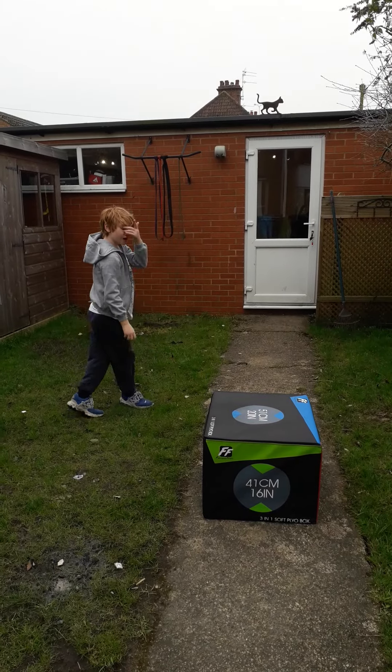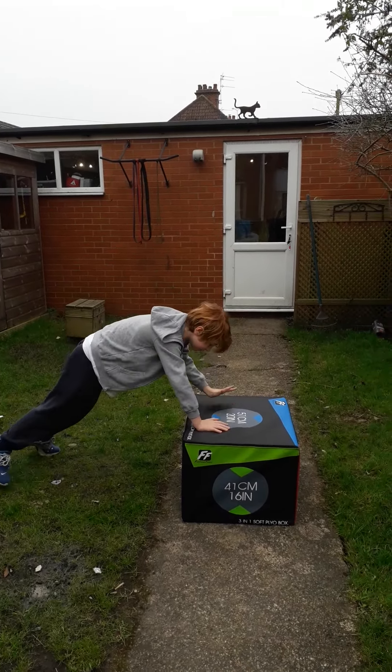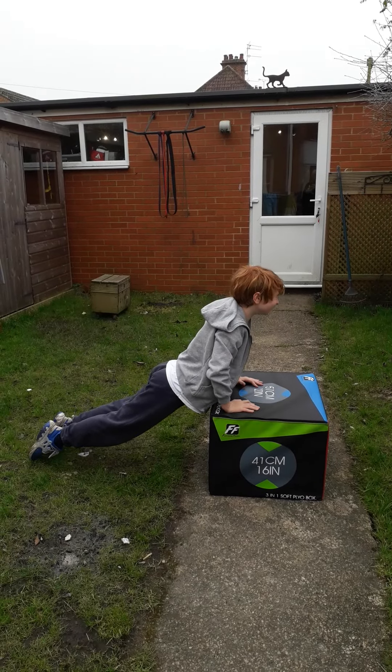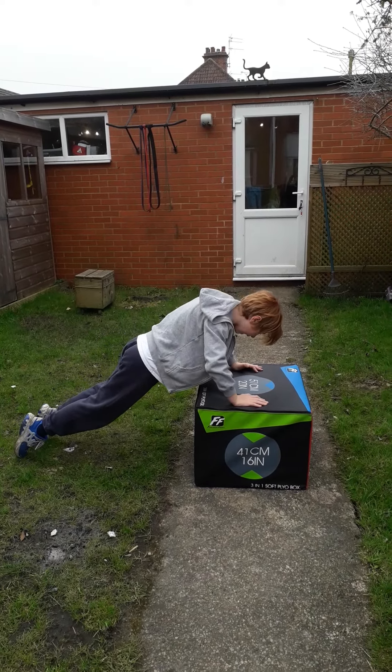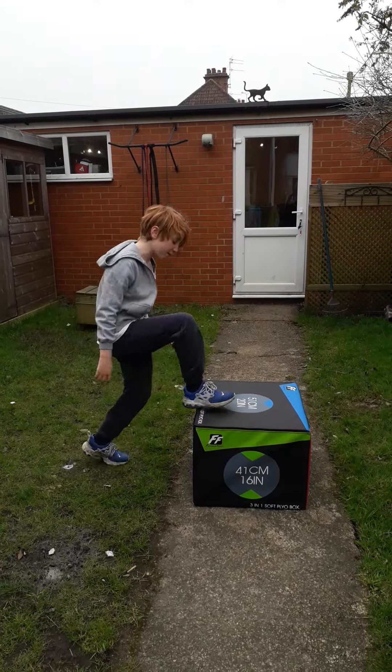Okay, and then press ups. Okay, there we go. Now we've done that, we'll just do step ups.